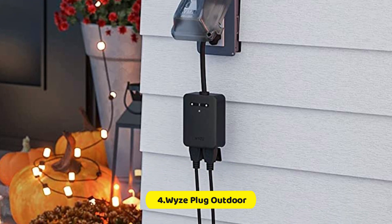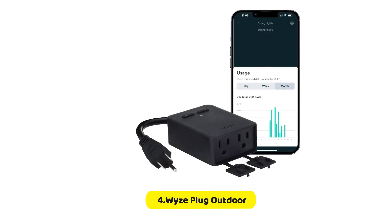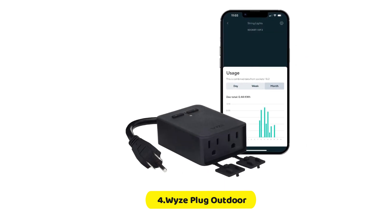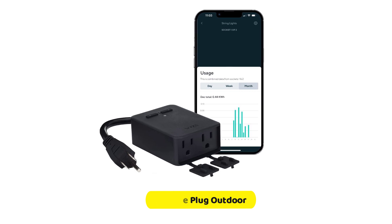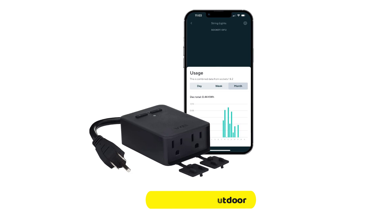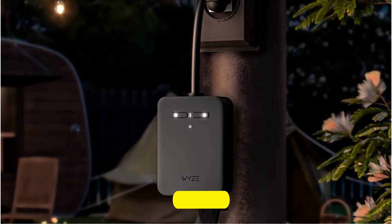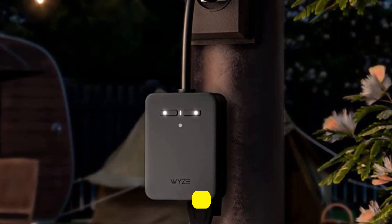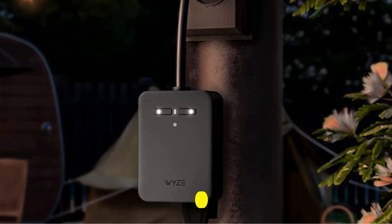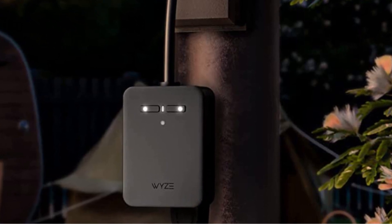You can make a schedule that is based on an established time of the day, in addition to sunset and sunrise, even though there's no offset like 15 minutes before or after sunset. Additionally, you can utilize other Wyze products to trigger actions — for instance, having the plug switch on a flashing light when the Wyze Cam detects motion. These triggers can also be time-based, however you cannot specify whether the trigger should only work after it's dark.